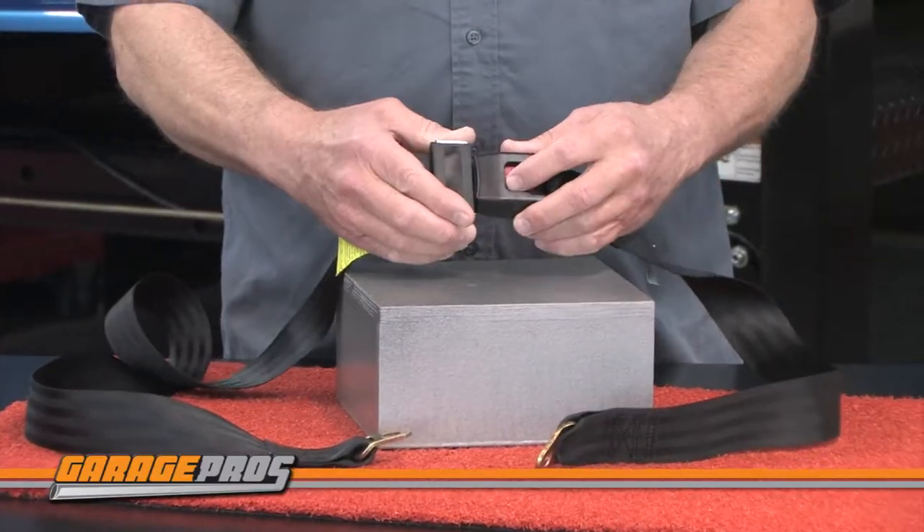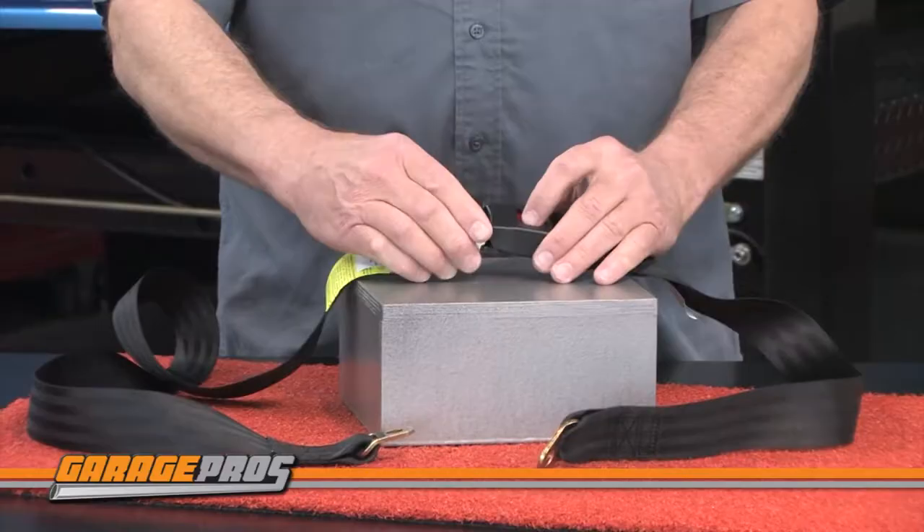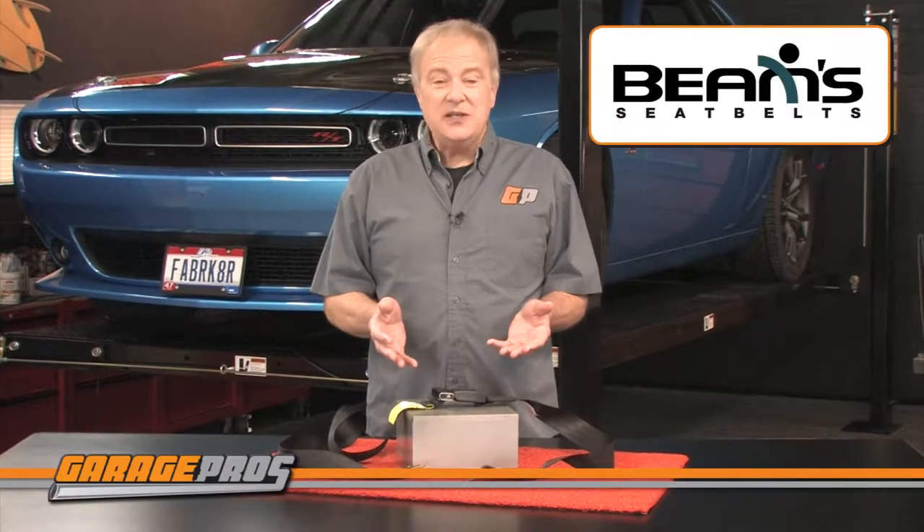Beams seat belts undergo strict testing for assured performance and safety. The easy install feature makes mounting these safety devices a breeze.